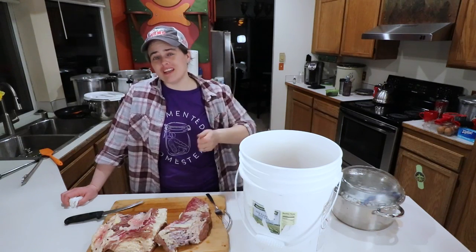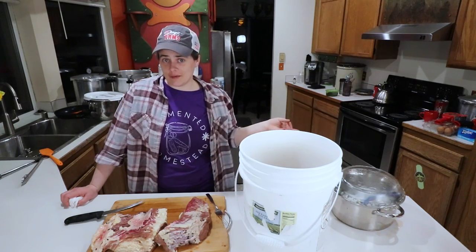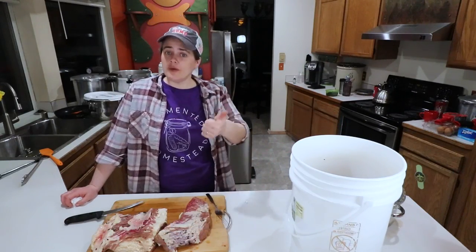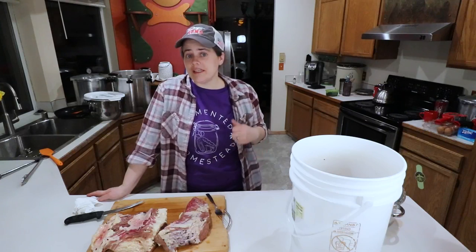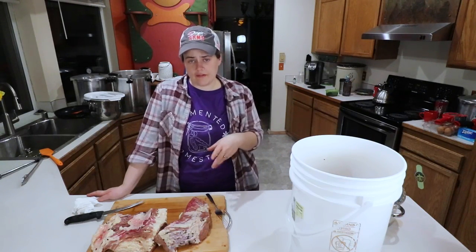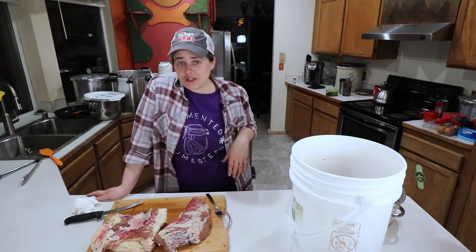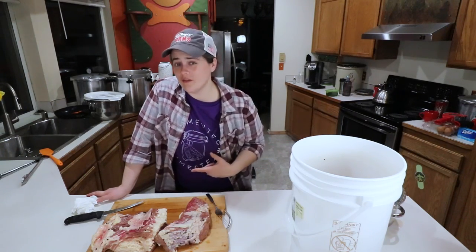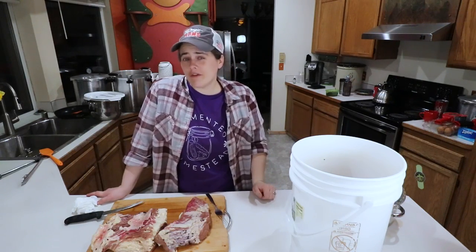I'm going to let you guys go so we can start cooking this for the next recipe coming out on St. Patrick's Day. I hope you enjoyed this video — if you did, give it a thumbs up, it helps with the algorithm. If you're new here, we do all kinds of food preservation videos: fermenting, freezing, canning, dehydrating, and curing. This is my first real foray into curing with the corned beef. If that sounds interesting, hit the subscribe button. There are also links to more corned beef recipes and a new corned beef playlist. Thanks for watching, bye!